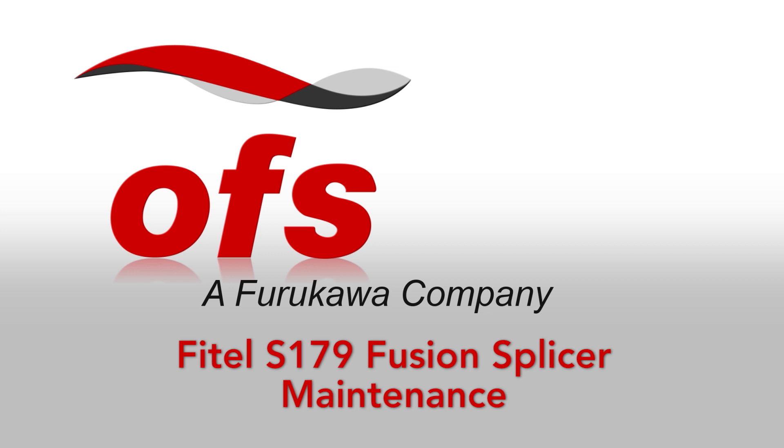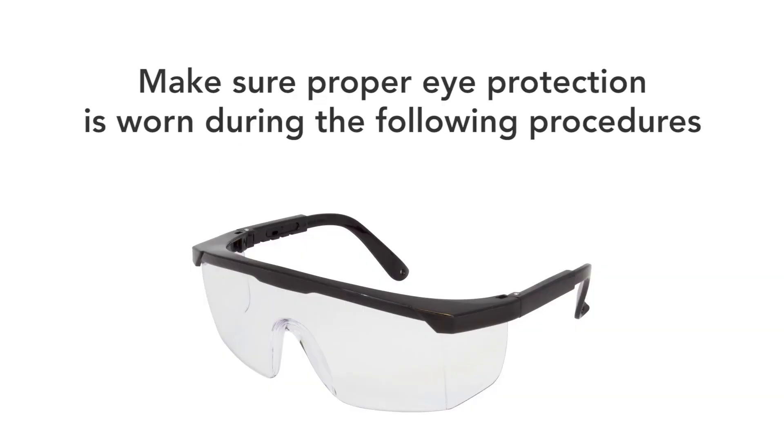Phytel S179 Fusion splicer maintenance. Make sure proper eye protection is worn during the following procedures.